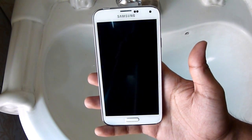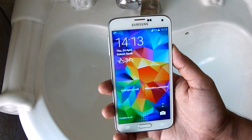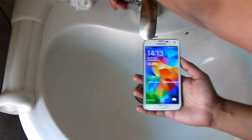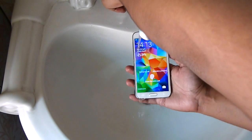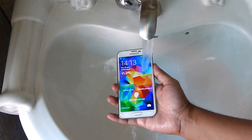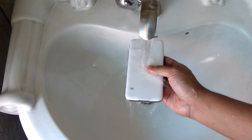Now the phone is ready and I'm going to first wash it with plain water and check different things like the touch sensitivity, the fingerprint scanner, and also the heart rate monitor. You can see that there is no issue here — you can just wash your phone like so.